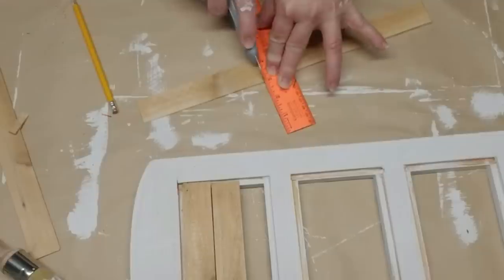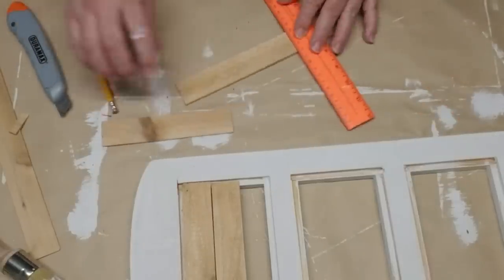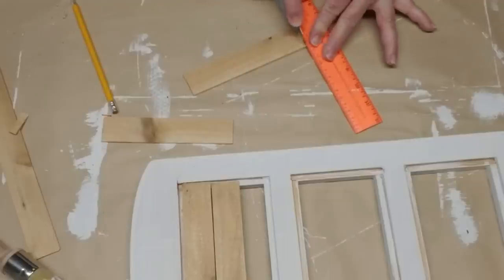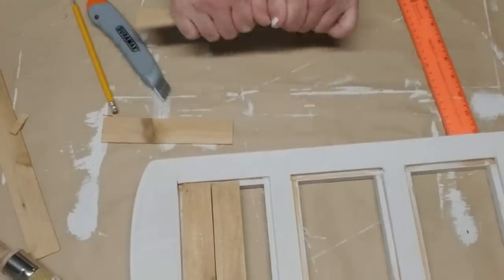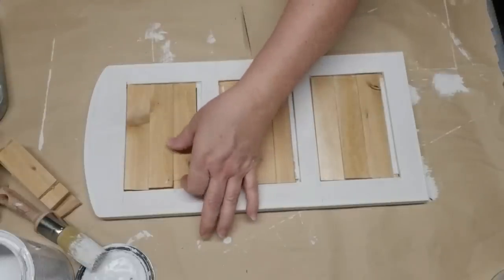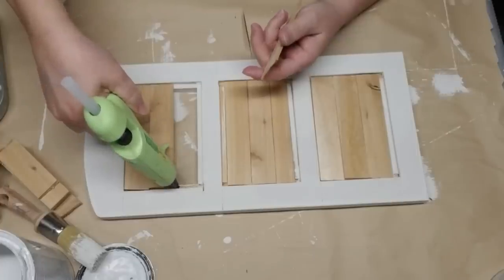I ended up taking my craft knife and scoring it a few different times and then just snapping them. For the thicker parts I had to score on either side of it, then snap it in half and clean up the edges with my craft knife. Here I've got all the pieces of wood just laying in to make sure they fit, and I'm going to use some hot glue at either end to glue them in.